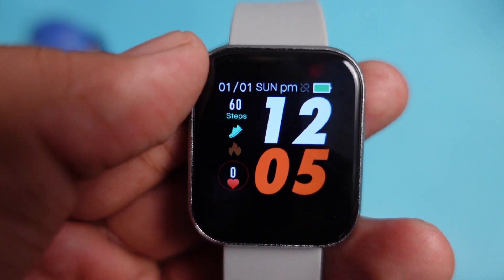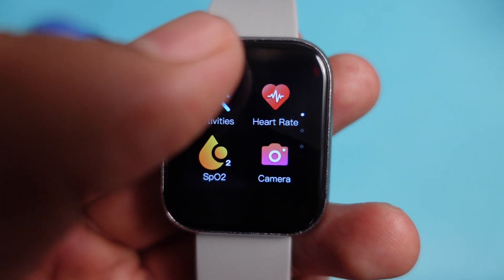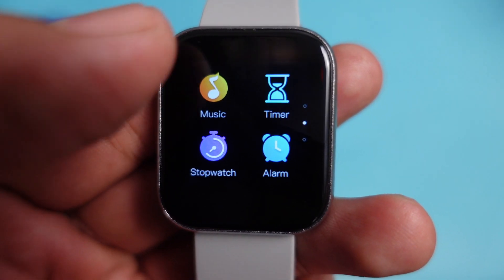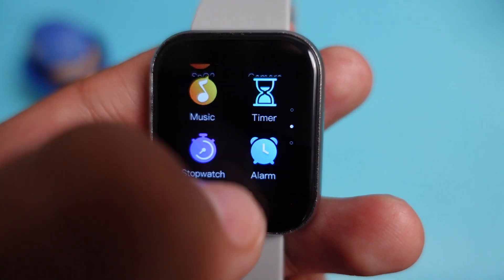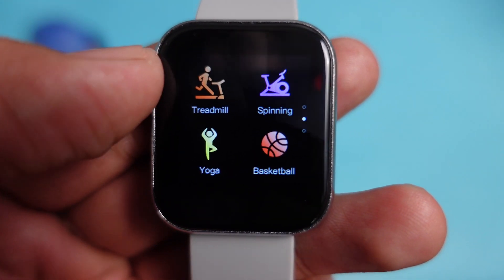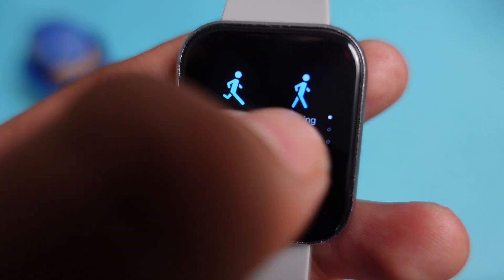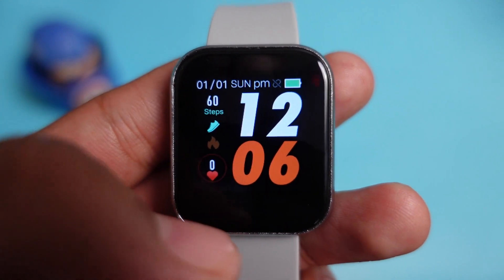Scrolling down further, you get all the applications: activities, heart rate monitoring sensor, blood oxygen measurement, camera control, music control, timer, stopwatch, alarm, find phone, and settings. Under activities, you will get 10 different sports modes. There are not a huge variety, but you can pick up some accurate tracking activities. The user interface is smooth overall.